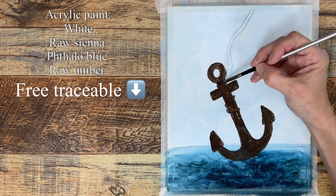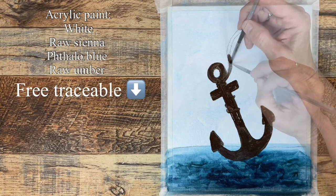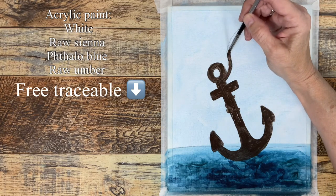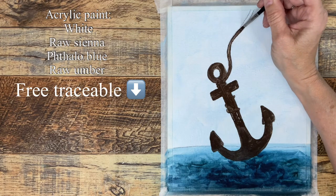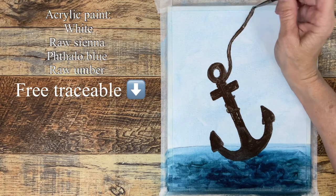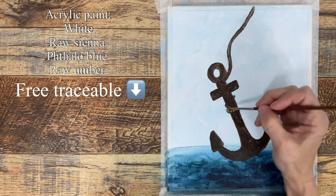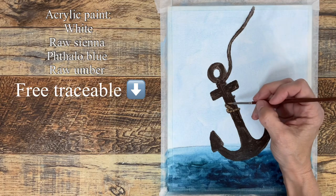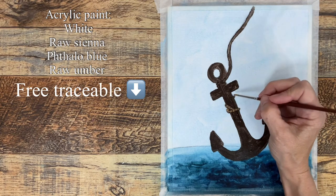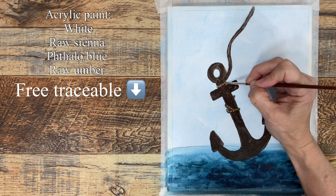The direction of the rope may have changed slightly, but the whole thing is just going to be brown. Once that brown is dry, coming back with a mixture of raw sienna and a little bit of white, putting in small comma strokes to indicate the texture of the rope.